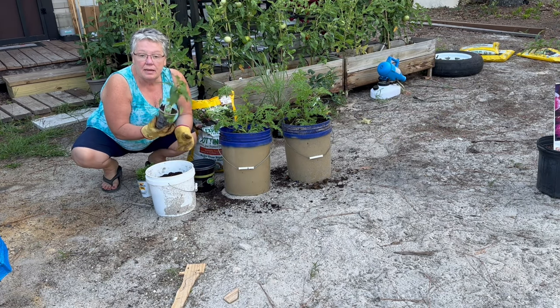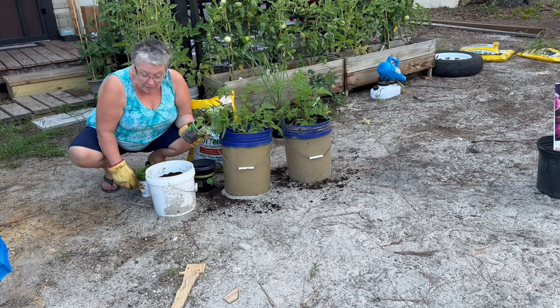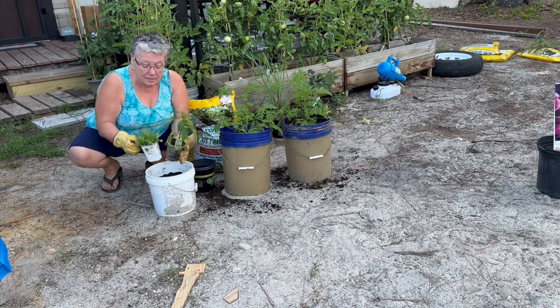Here I have an Anaheim hot pepper, and I'm going to companion plant cilantro in the same pot.